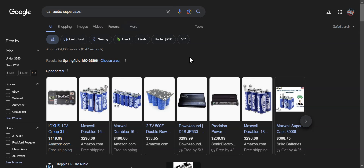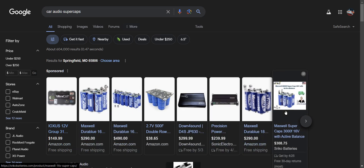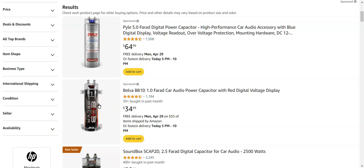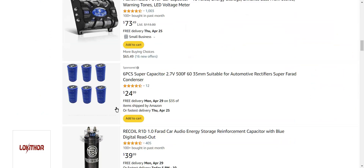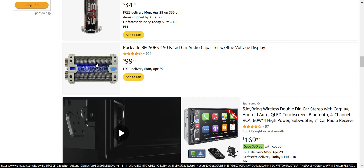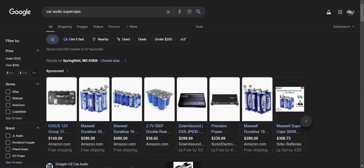Good morning guys, so we're going to talk about super caps in car audio. What we're talking about are things like these — the Maxwells, and a few other name brands. These right here are super caps. What we're not talking about are these — those are a totally different animal, actual real capacitors. We're not talking about those today.